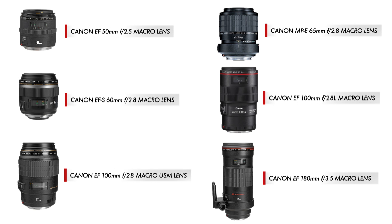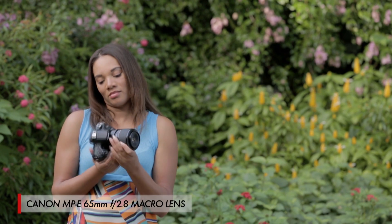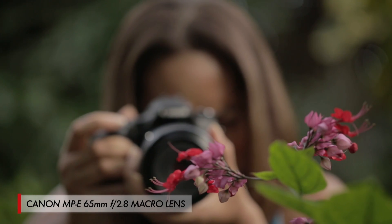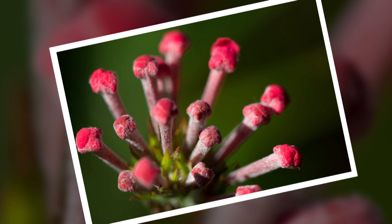Canon has a total of six macro lenses, which range in focal lengths depending on just how close you want to get to your subjects. For those of you who want to get into macro even deeper, make sure you look at the MPE 65mm, which lets you photograph a subject up to five times its normal life size. Next up in the series, we're going to switch gears and go really wide with the unique perspective of a fisheye lens.